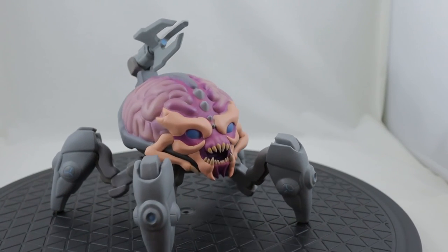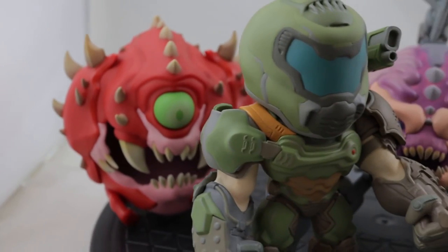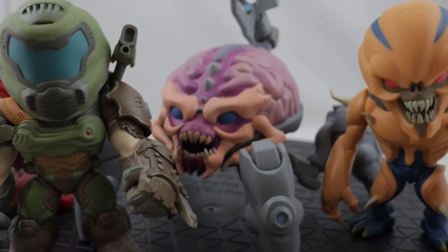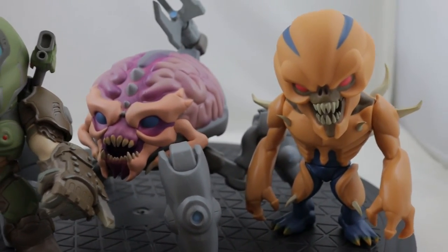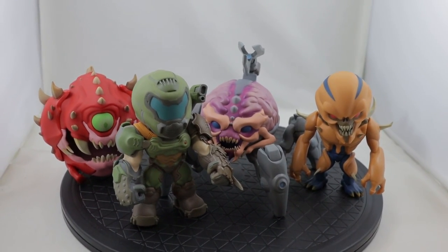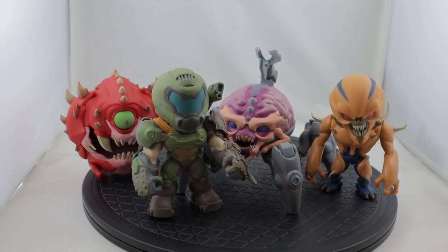Just wanted to give you a closer look at those, and you can decide for yourself if you want to get them or not. The price point is, in my opinion, too high. Hopefully they complete the whole set, and if they do, to me it'll be worth it. Thanks for watching.